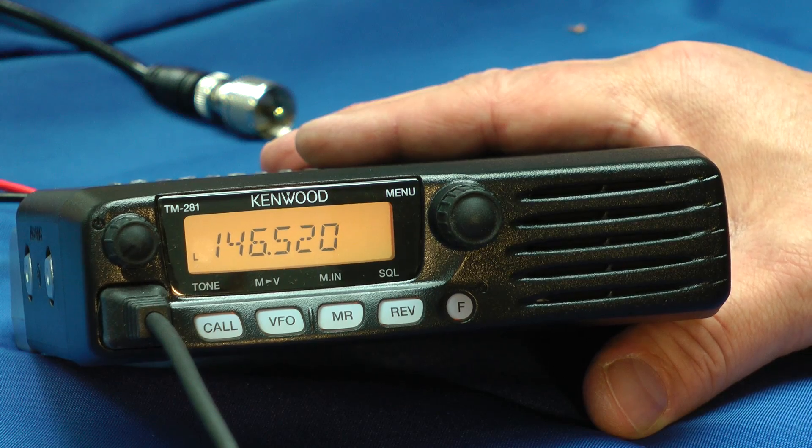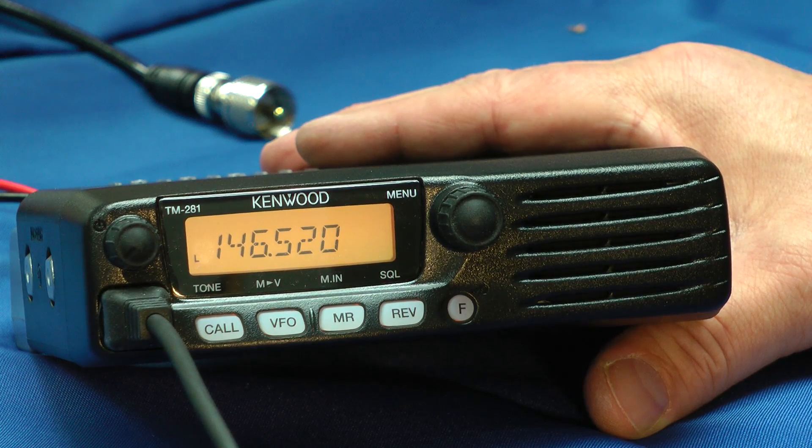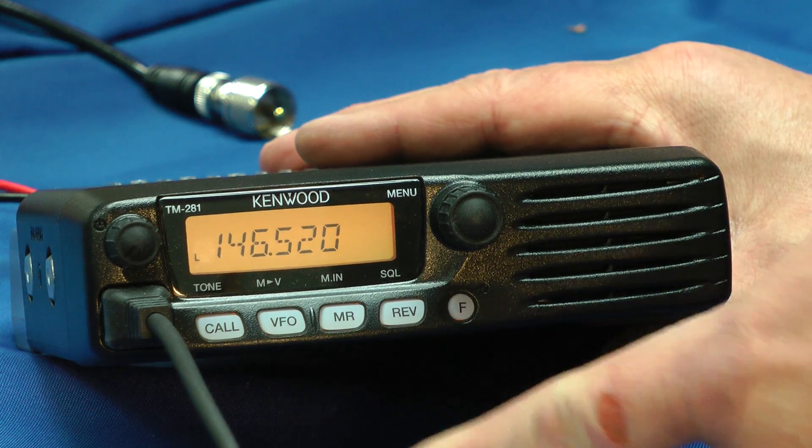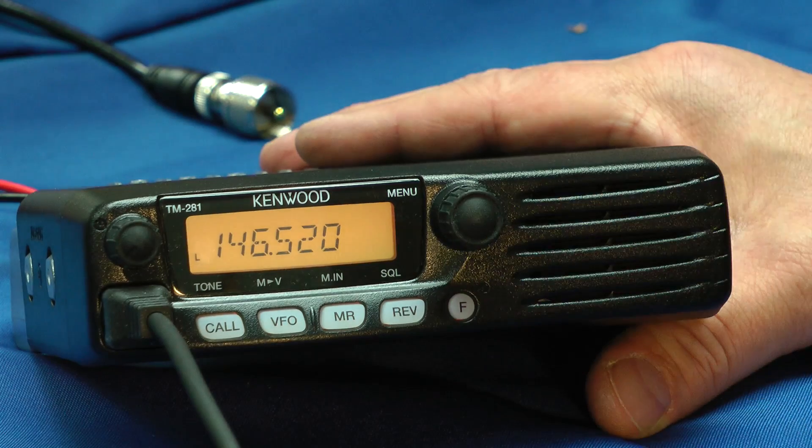Low power 25 watts, high power 65 watts. It has a front-facing speaker and a minimalist approach to the dials and push buttons.